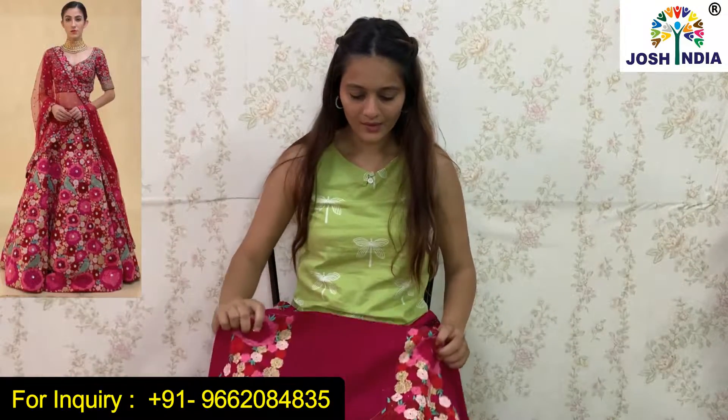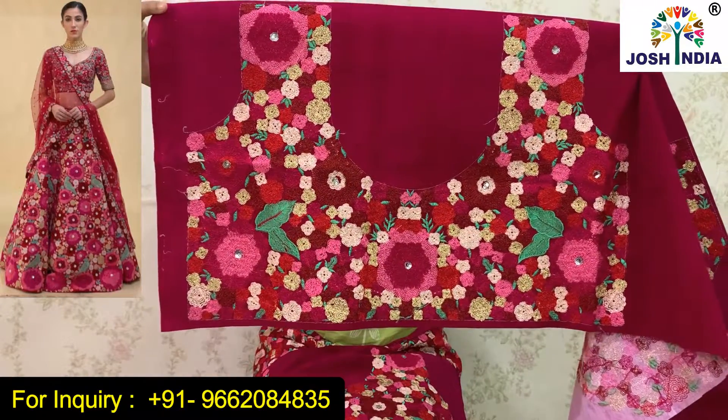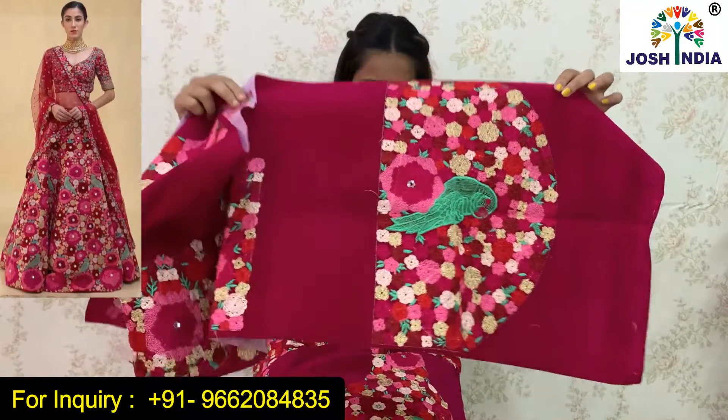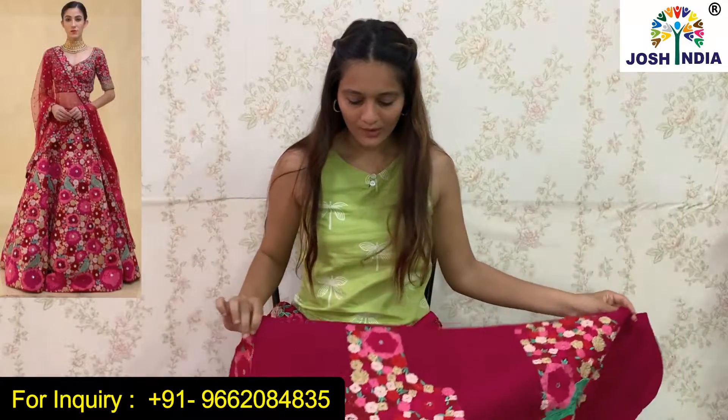Now I will show you the back of the blouse. The back side also has thread embroidery work and we have also given the other sleeves here. You can see. This blouse is un-stitched. If you want to stitch it, stitching facilities are also available.